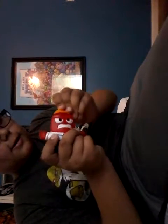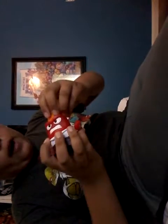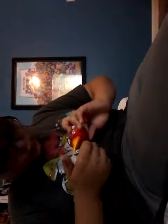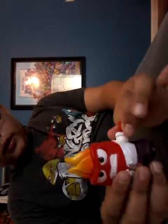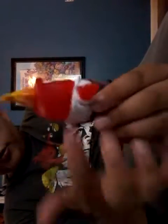His fire is removable, which is really cool and neat — see, his fire is removable. You can put the fire back on. He is not fully articulated; only his arms can move. He's red and see-through, which looks really cool.